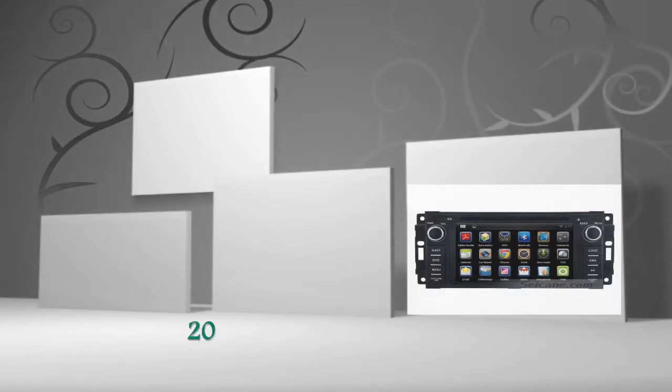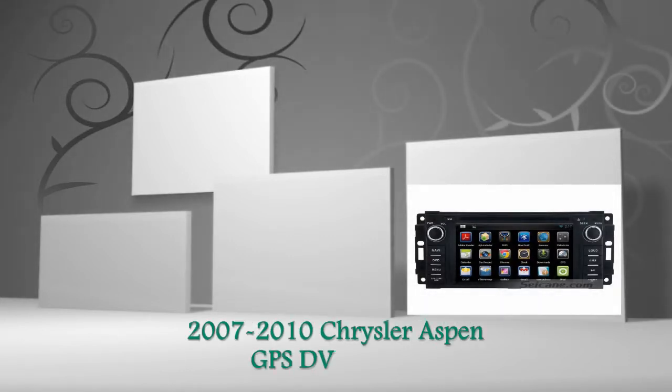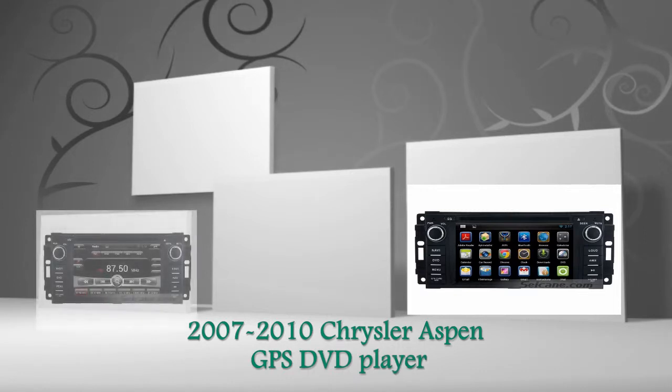Hi friends, welcome to CKVDU. This is an aftermarket GPS DVD player for Chrysler Aspen from 2007 to 2010.